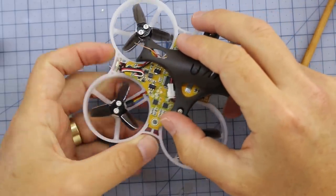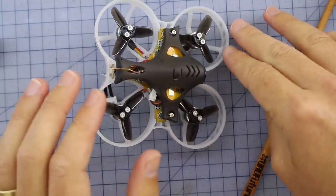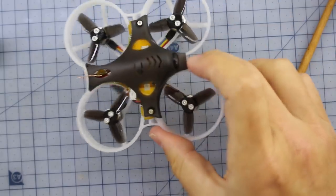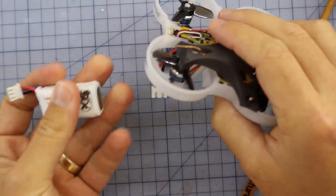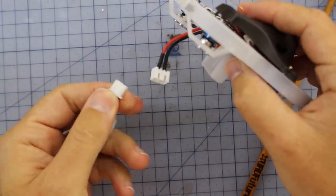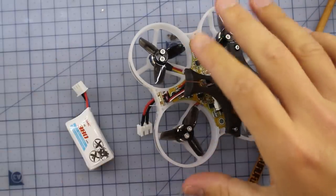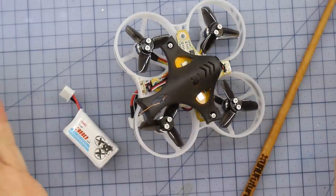Overall I'm giving it about an 8 out of 10 on build quality — I'm quite impressed. I do wish it had smart audio and an F4 processor at this price point of around $120. The proof will be in the pudding when we fly it. One other thing: the battery charges via the balance lead, so you get a little adapter included. You'll save a little weight but you may need to order special batteries or swap the lead.